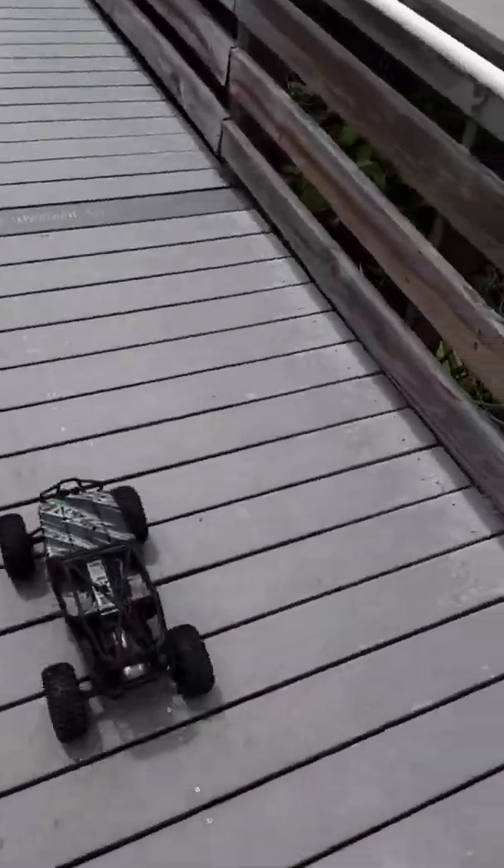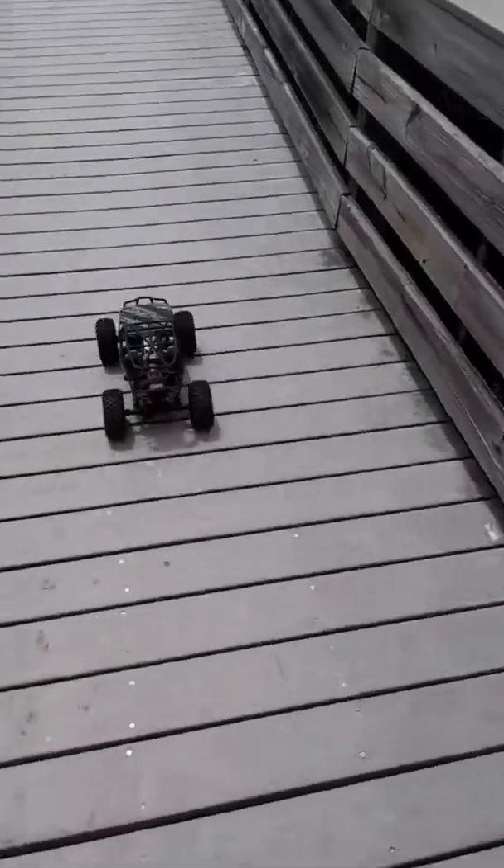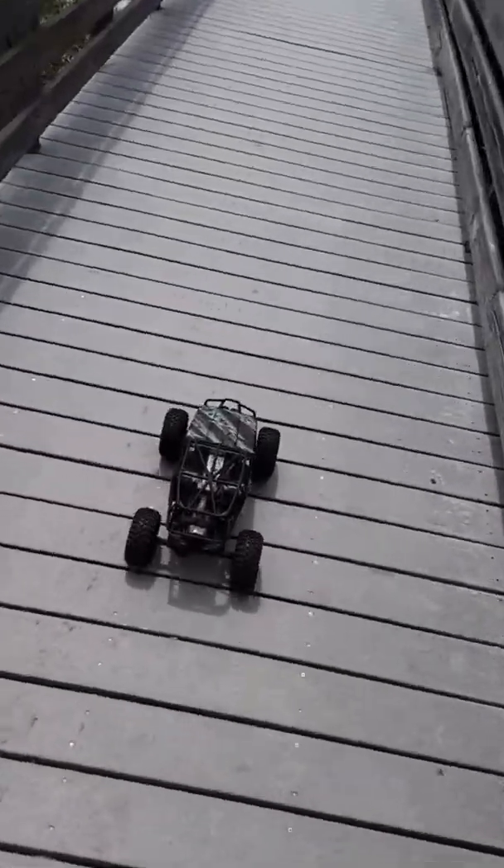Good afternoon YouTube. I went up to Turkey Creek this morning to swim. I wanted to film that but I was a little short on time. I don't like rushing so I had to compromise the video. But yeah, I'm here at the Gulf of Mexico today.